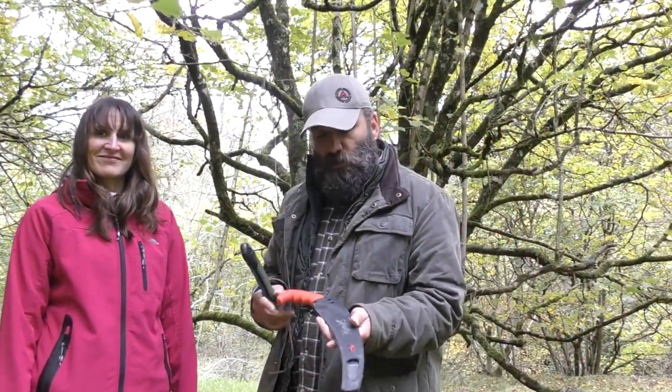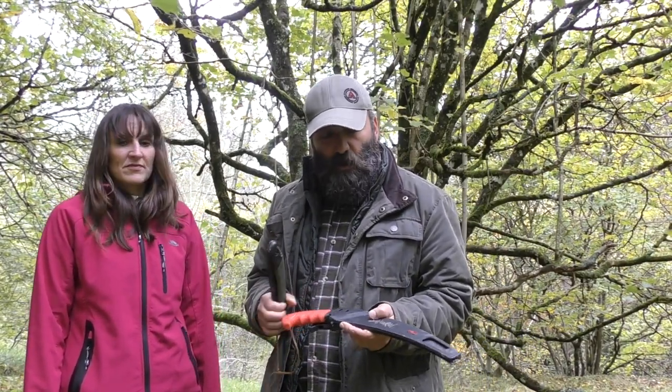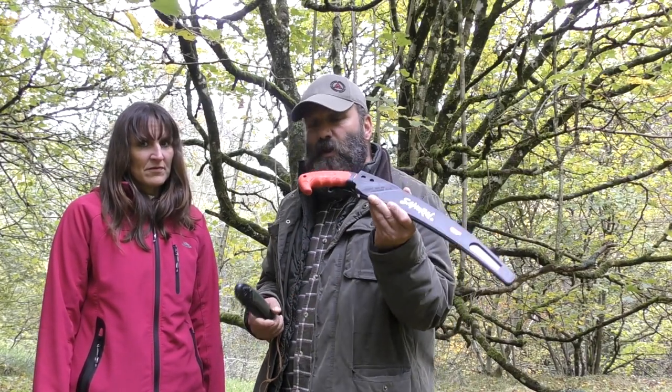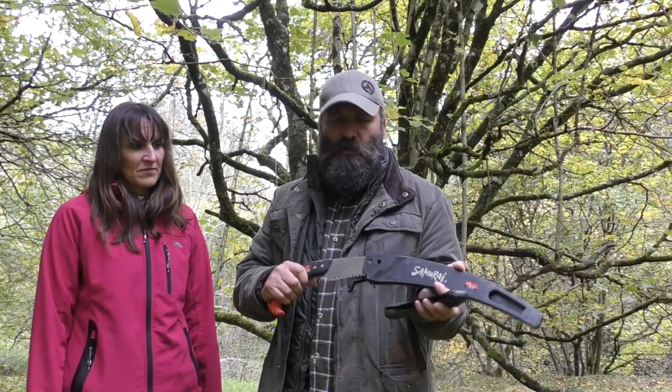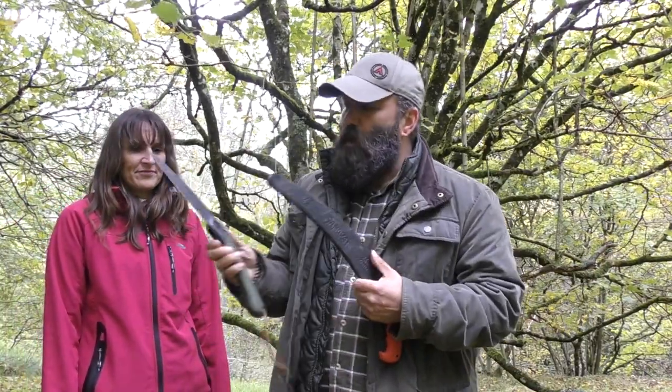We just thought we'd share with you what saws we take out when we're camping and whatnot. It isn't a review as such, more of an overview. My personal preference is the Samurai, mainly because I find the pistol grip really comfortable and the extra blade length works best for me. I'm not saying the Laplander is a bad saw — I think it's an absolute awesome saw. For smaller diameter wood, little projects, doing tent pegs and things like that, it is absolutely perfect.